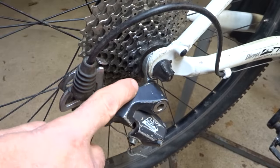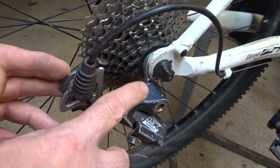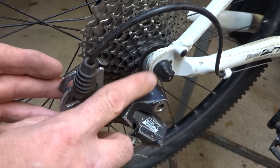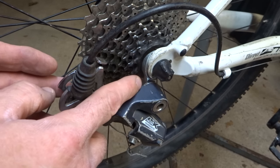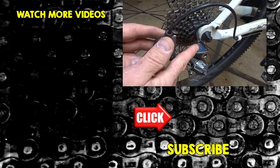So that is how to replace a broken derailleur hanger. The biggest issue is usually trying to identify the replacement, but if you go through the steps on Google that I showed you, it's usually not too hard to find the correct one. Now I'm ready to do all the rest of the work on this bike, which is a lot.